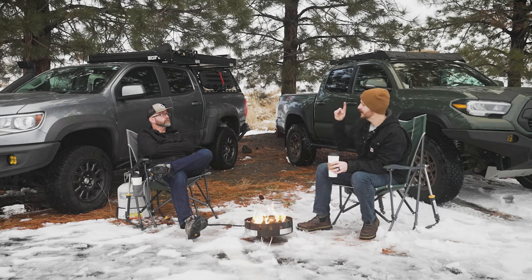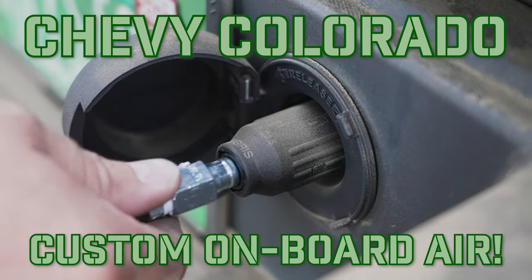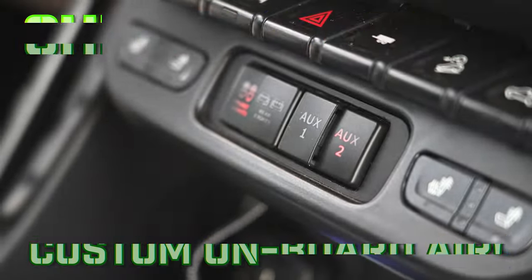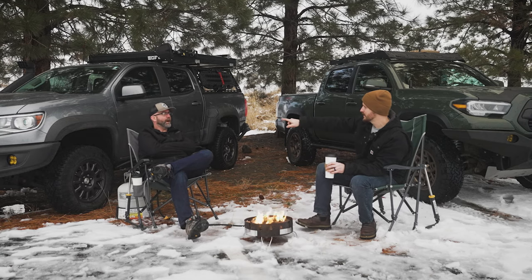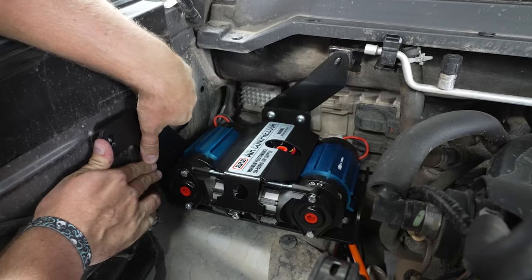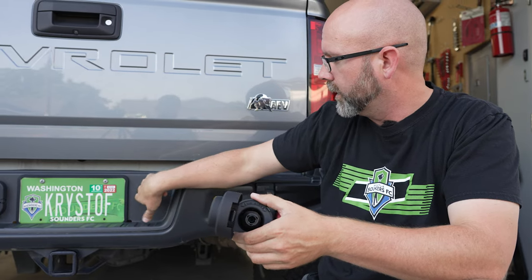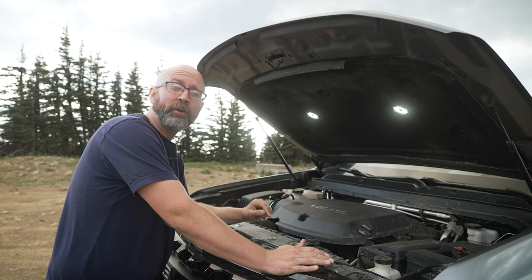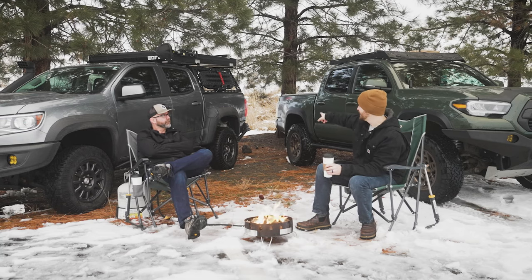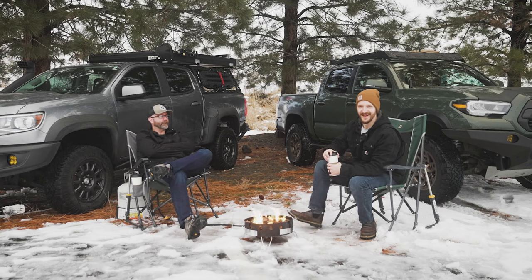I almost forgot another one that we did — onboard air. We have an ARB twin compressor with a specific bracket from 589 Fabrication, and then we have the custom air outlet from Copperstar USA. We did a really cool little hood lighting kit as well, and then the air coupler in the bumper.